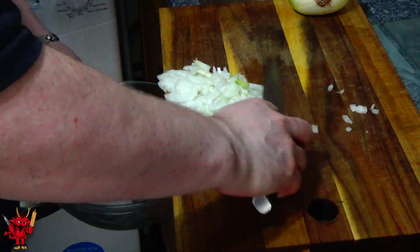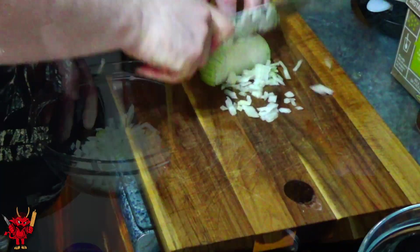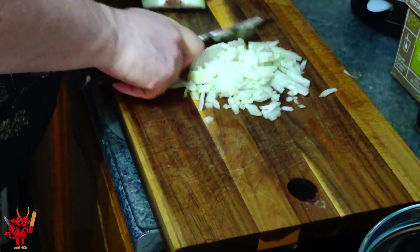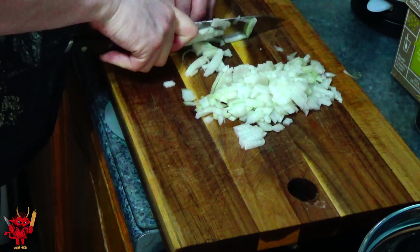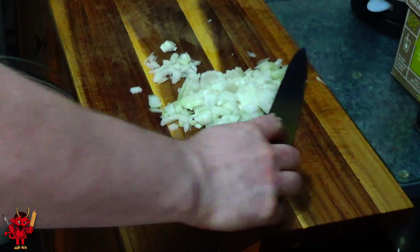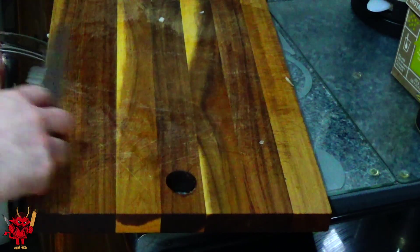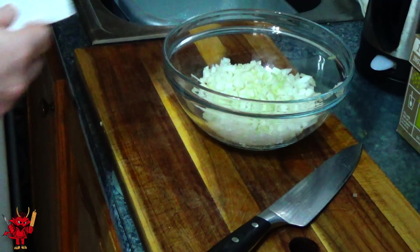First things first, cut the top off your onion so you can peel all the brown skin away. Then finely chop it by cutting it in half, taking vertical cuts as thin as you can make them. The finer the chop, the nicer the spiced onions will be. Once your first vertical cuts are done, turn the onion 90 degrees and make the finest cuts you can.